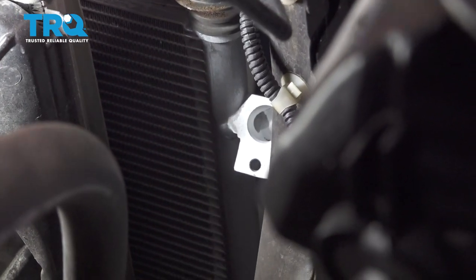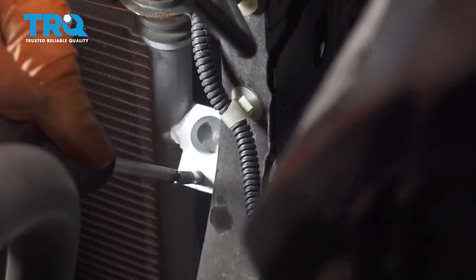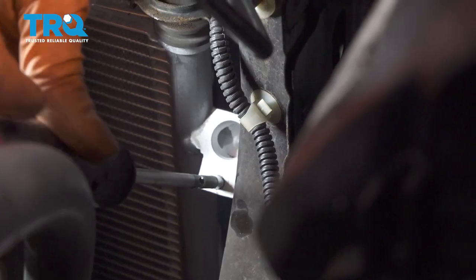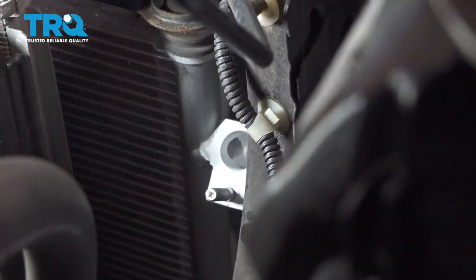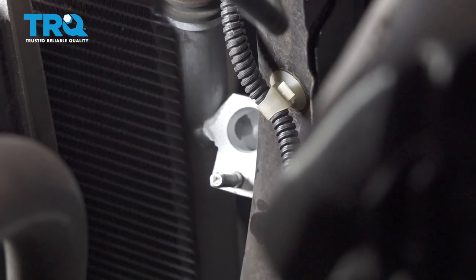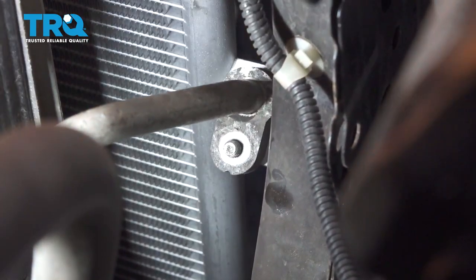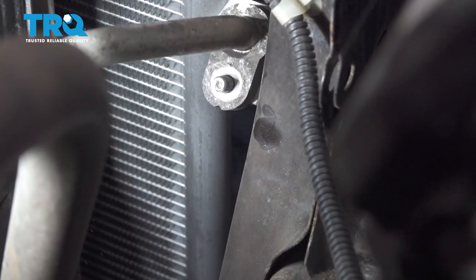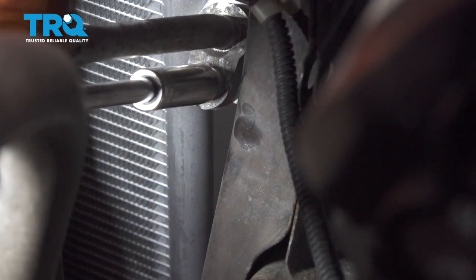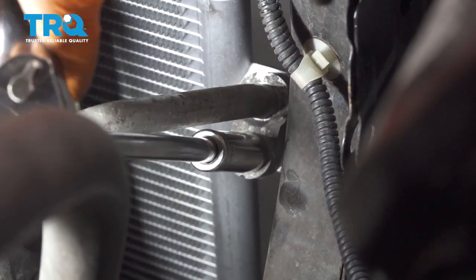Before we attach the upper line, let's throw it on the stud that comes with the AC condenser. It has a Phillips head cutout at the top so you can get a screwdriver in there and bottom it out. You don't need to tighten this extra tight — just bottom it out and make sure it's somewhat snug, because when you attach the mounting nut to the other end, it actually pulls the whole stud up and automatically tightens both ends. So having said that, attach this line — again, always a good idea to put a new O-ring on it. Press the line into the AC condenser, put the nut on, and make sure it starts by hand so you don't cross-thread it. Nice and snug.